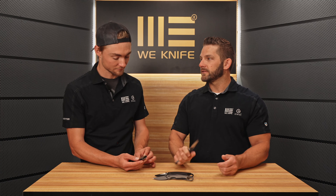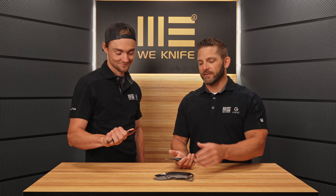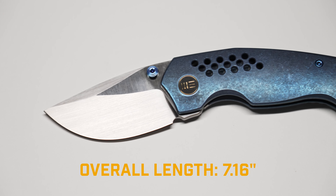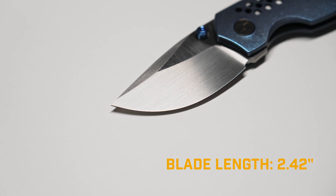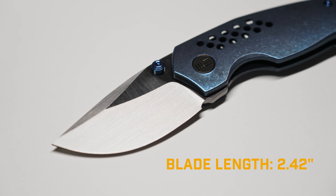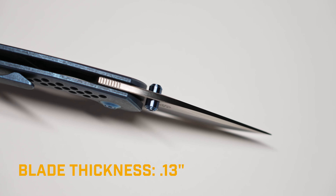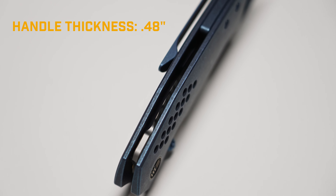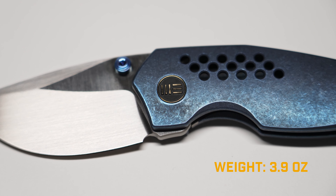Let's run into some specs. I'm calling this the tactical skinner, guys — just so you know. It gives me those skinner vibes on that blade, but we've got the ring and some tactical features, so it's your tactical skinner. The overall length on the Envisage is 7.16 inches. The blade length is 2.42 inches. The closed length is 4.88 inches. The blade thickness is 0.13 inches. The handle thickness is 0.48 inches. The weight is 3.9 ounces.